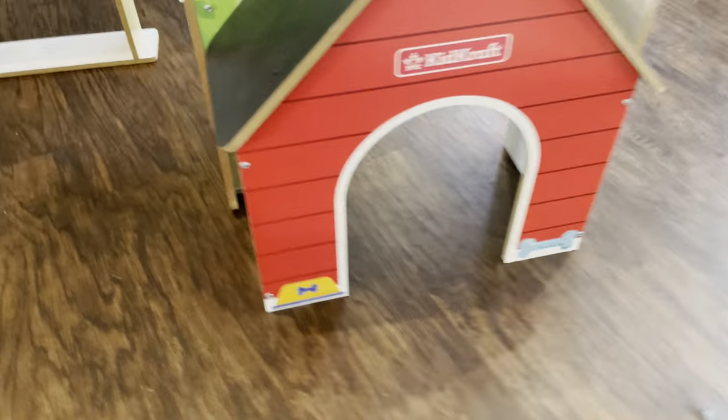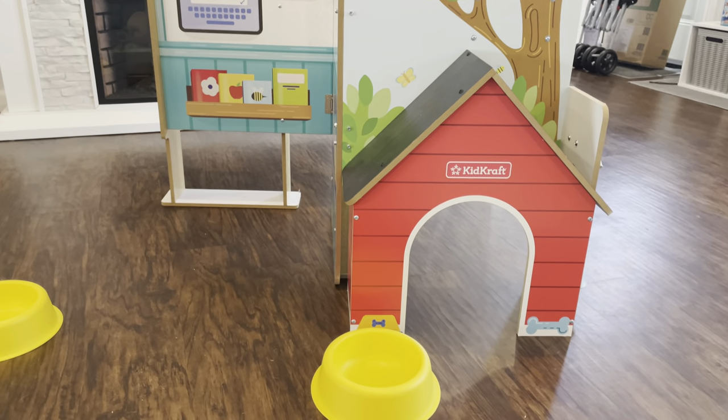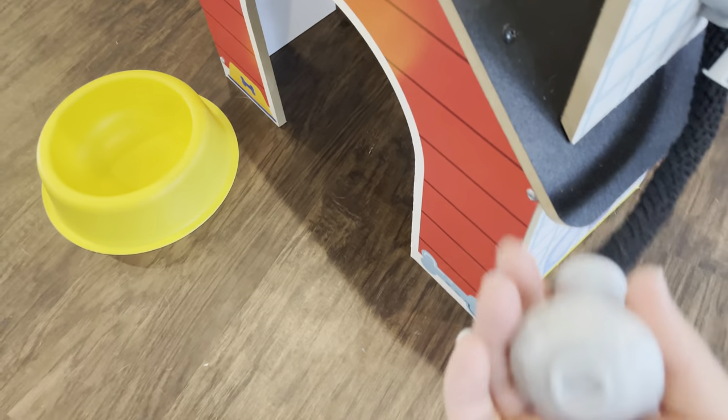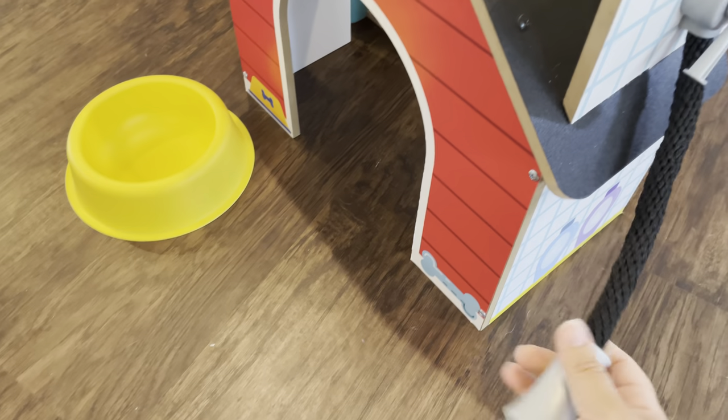It does come with some accessories. These are the bowls that it came with, so my kids really like setting up a bowl over here. There's even this pretend hose here that you can use to give the pets a bath.